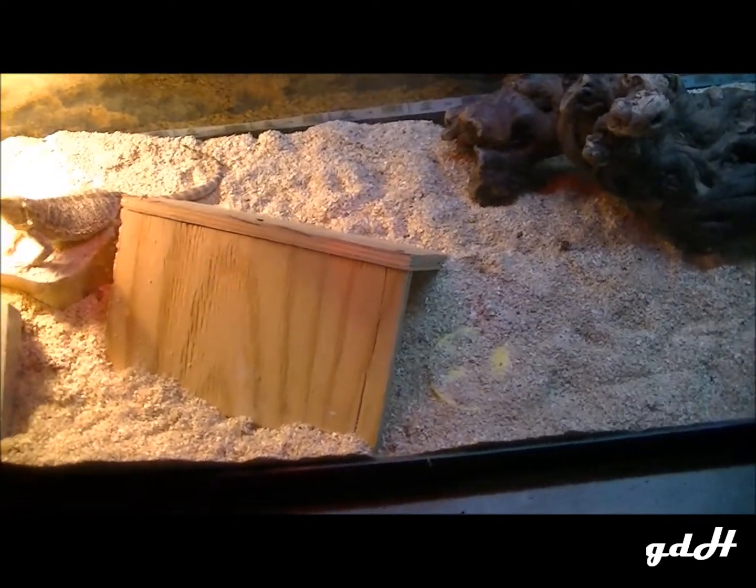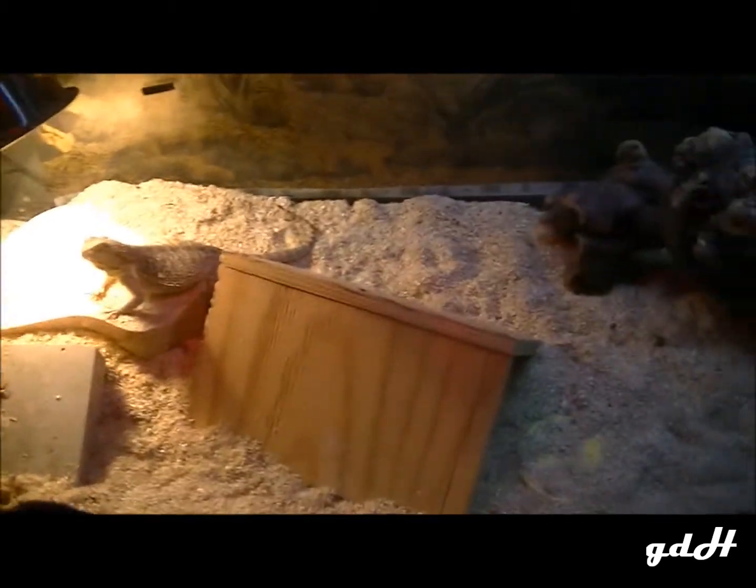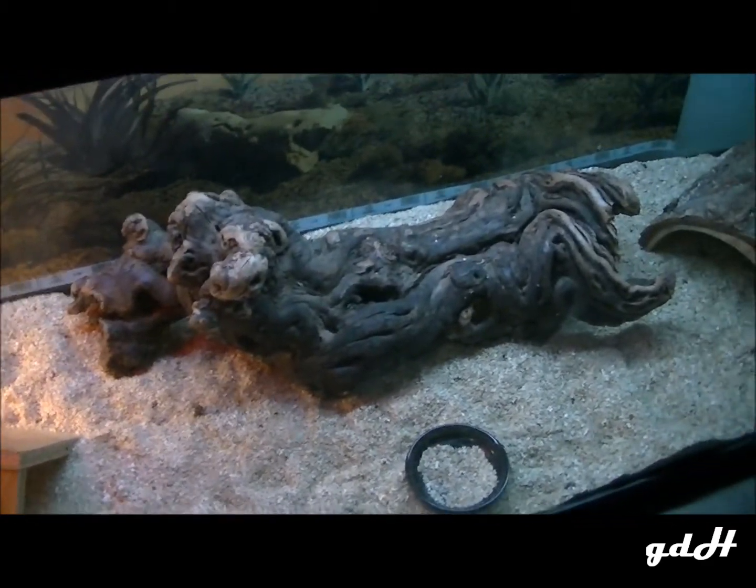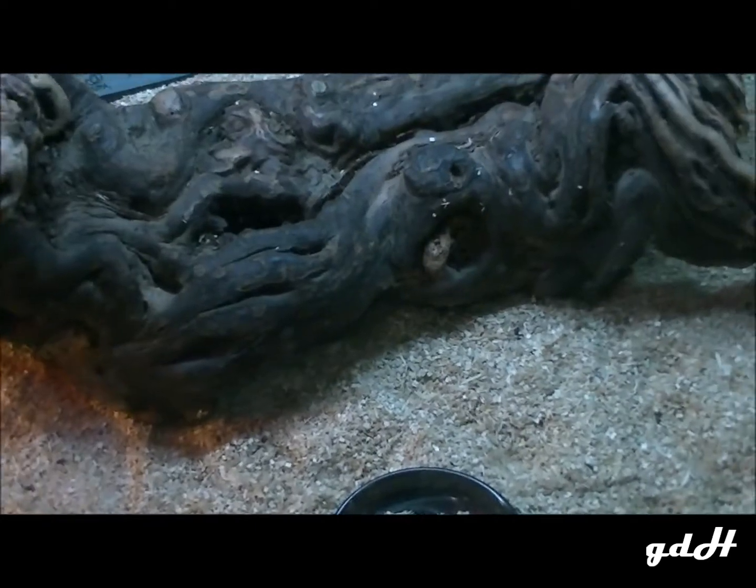That pyramid teepee is actually where I found the bearded dragon eggs that I'll show you later. There's also a log that they love to burrow out and go inside, and they climb up on it to get right under the UV light.